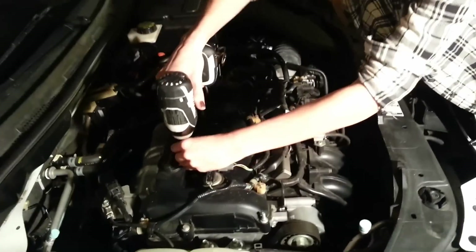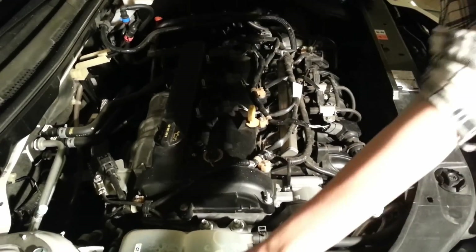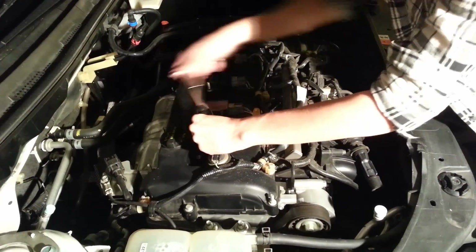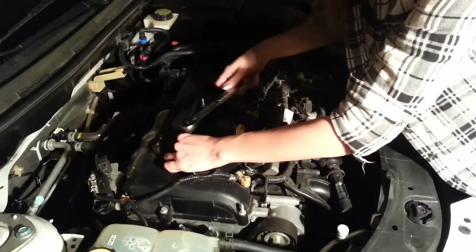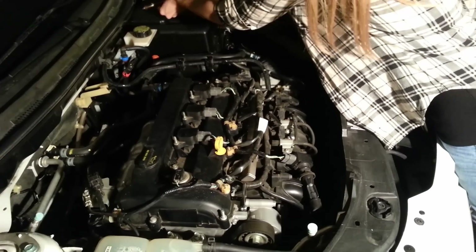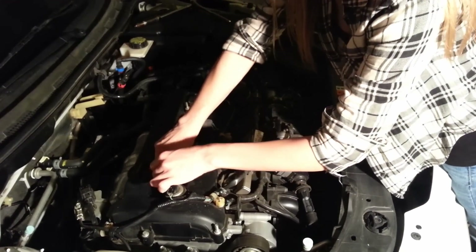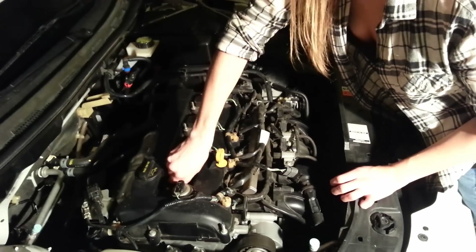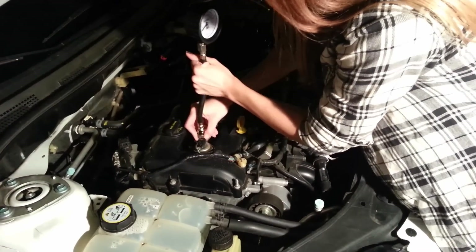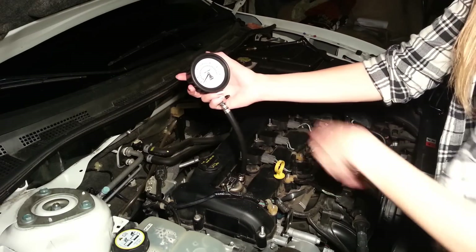I'm going to go ahead and remove the first spark plug, put it to the side carefully, and set it out of the way. Then insert the compression hose and twist it into the slot. Connect it to the compression gauge and start to turn the car. I'm going to have our assistant start the car, and when the needle stops rising, I'll have him stop. That will be our cylinder one reading.